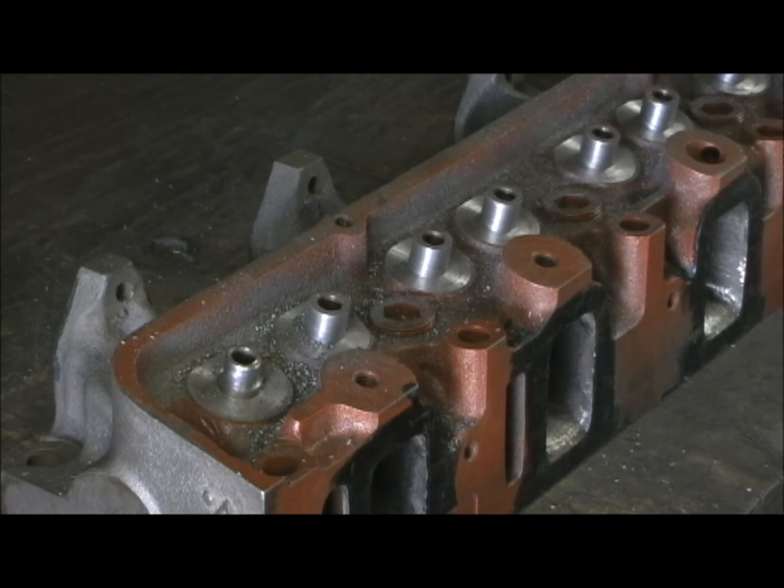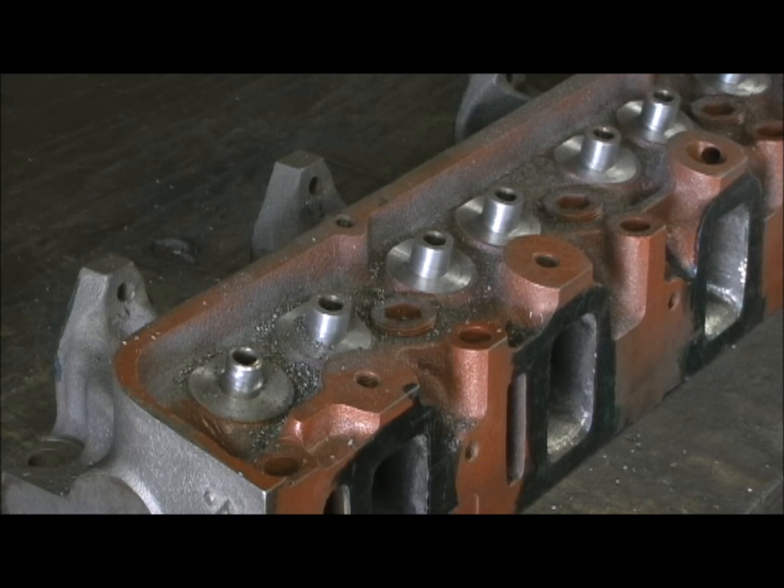So I'm going to go ahead now and trim them, and then I got one last step I got to do — a little touch-up — and we're through. Coming up now and trim them in. See you next time.